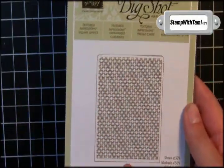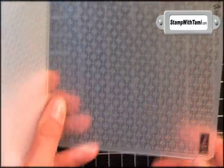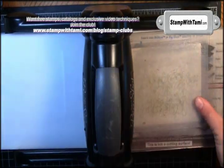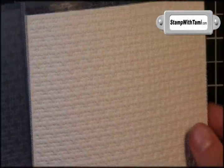Next we are going to be taking a brand new impressions folder made just for Stampin' Up for the Big Shot machine. This is called Square Lattice, and it is awesome — it really makes gorgeous textured paper. Slide a panel of very vanilla right inside, sandwich between two cutting pads, then place that sandwich on tab one of the Big Shot die cut machine and roll it through. Isn't that fabulous? Oh my gosh, I love it.